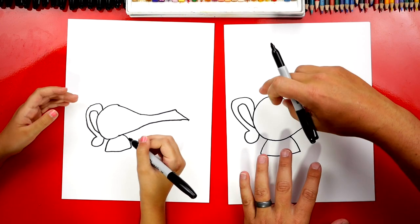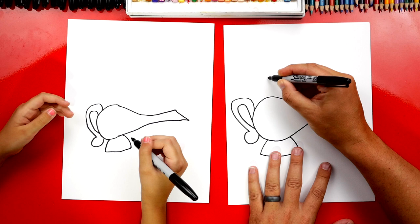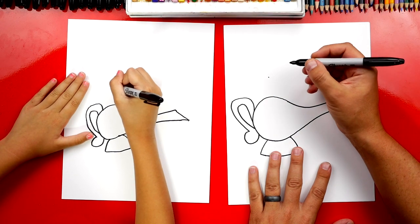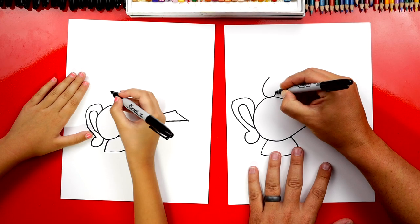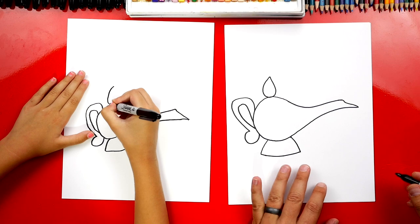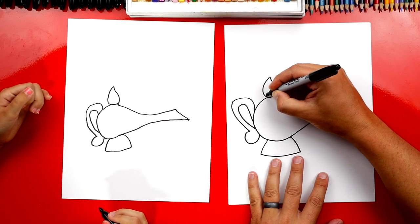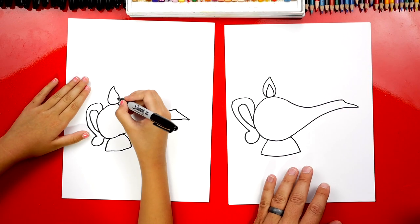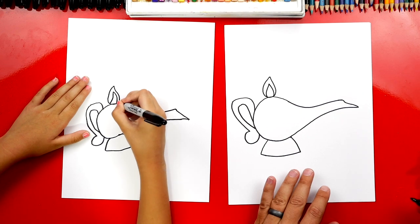Good job. Now let's draw the top, or the lid, to our lamp, and we're going to draw a raindrop shape. We're going to start up here — we can put a little point at the very top — and then draw a raindrop shape, so it comes down like this, around, and then back up. Now inside, let's draw another curve that comes up to a point and then back down.